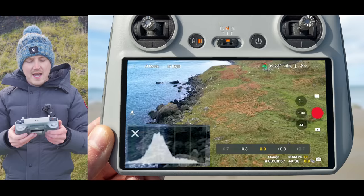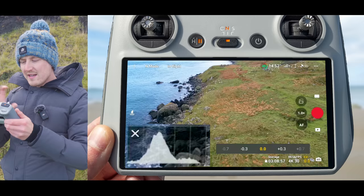The next thing I recommend turning on is gridlines. In the settings menu under camera, you'll find three gridline options — you can turn on each one individually, in combination, or all three. The center dot or X is really useful for making sure your subject is in the center of the frame. For example, when doing an orbit around a building, the X makes it easy to see when you're drifting off center and to keep your subject precisely in the middle of the frame at all times.